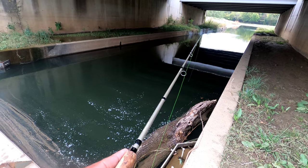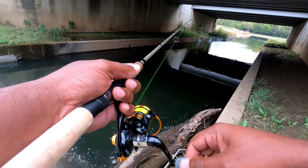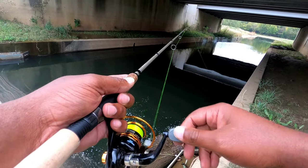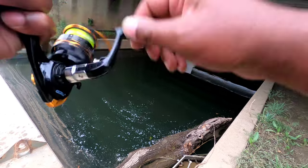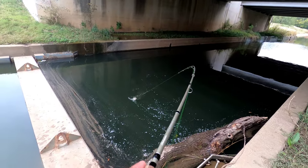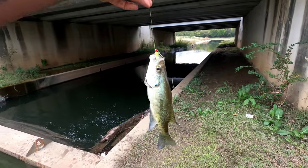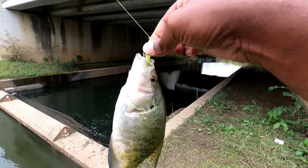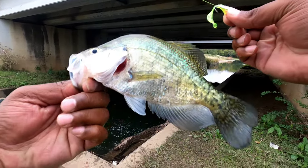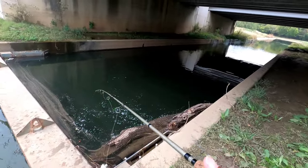There we go, got another one — look at that line tighten up. Crappie! Oh yeah baby, it's about 11 to 12 inches. Look how thick — an inch, inch and a half thick. Pretty crappies! That's a keeper right there. All right, he gets to go back. Let me throw it right back down without the crappie bite on it.